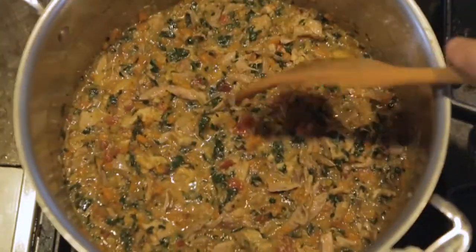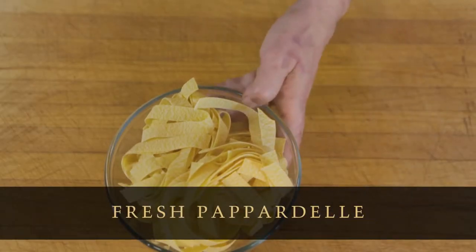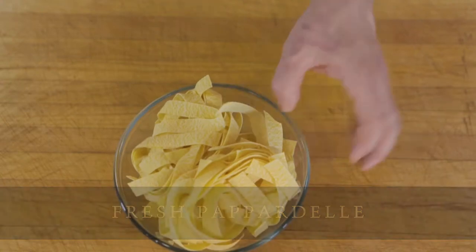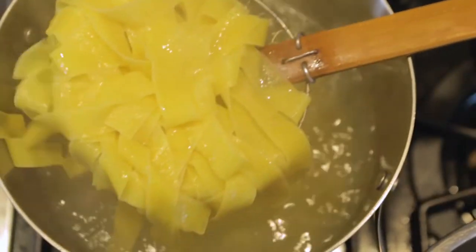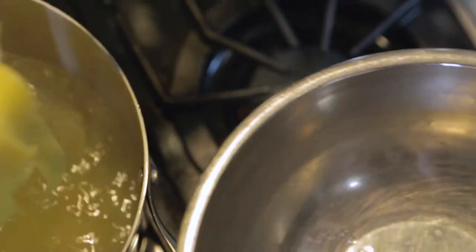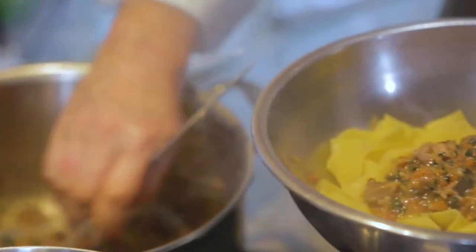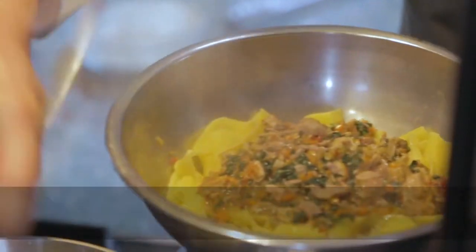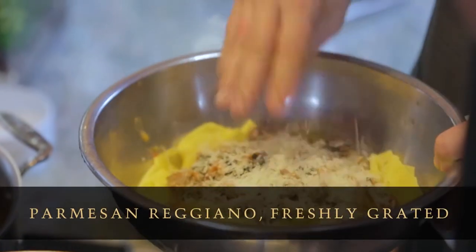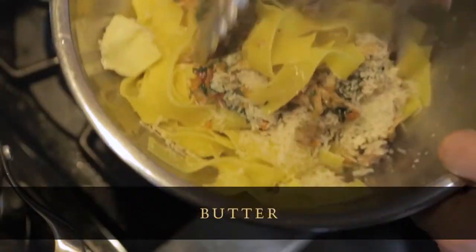Bring a pot of water to boil to cook the pasta. For today's recipe we're using pappardelle — it really carries the flavors of the sauce well. Once the pasta is nice and tender, throw it into a warm bowl, add a few ladles of our bolognese, a ladle of pasta water, some cheese, and a little bit of butter. Toss it all together.